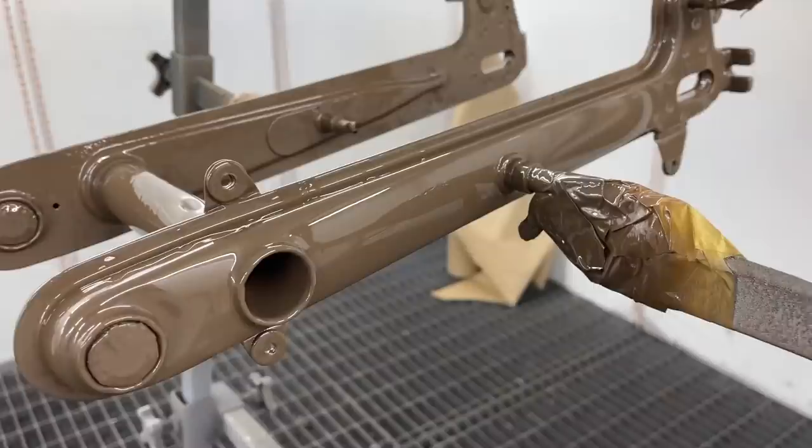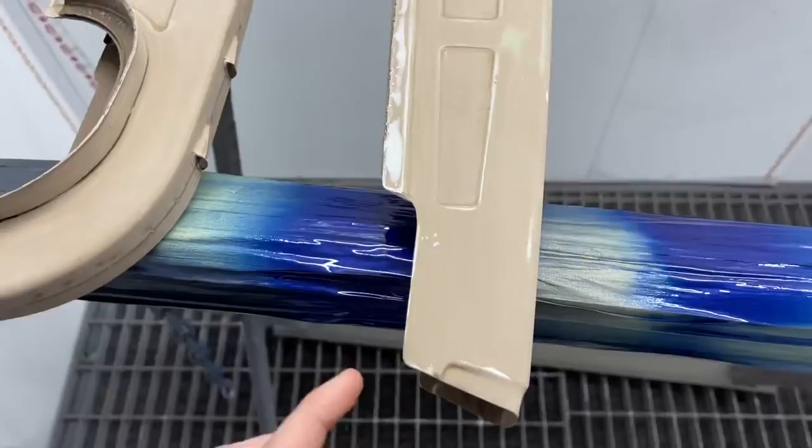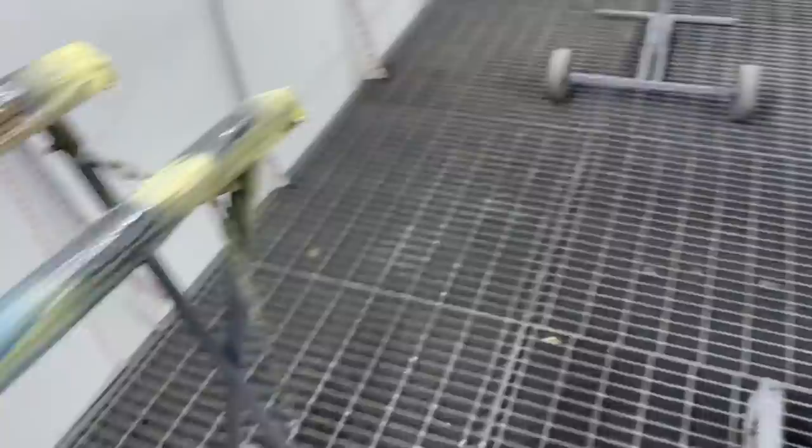The finish hasn't even been polished yet. Absolutely unbelievable. They've also used a stone chip paint on the underside of the bike where the wheels are going to be spinning and also where the chain's going to be spinning.